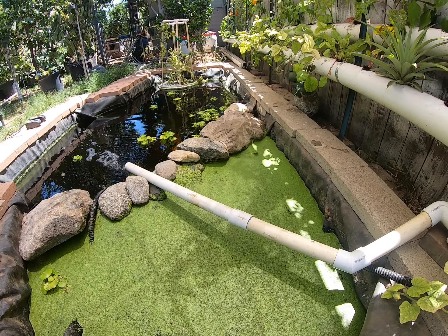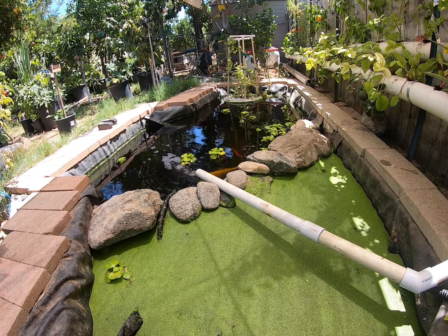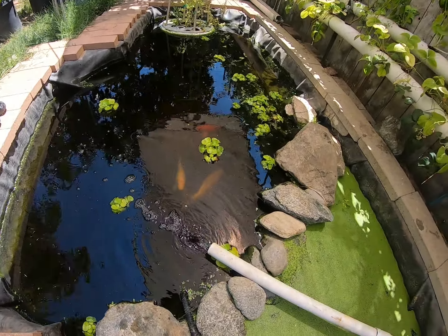One of the key things to consider when choosing a pump is head pressure — how much pressure per head a pump can handle. As you can see in this example, if the exit where water leaves is at water level, the pump is working at full capacity. But the higher you go, the amount of gallons per hour drops. At around 9 feet high, that small pump in this example won't have enough pressure or horsepower to push all the water up.